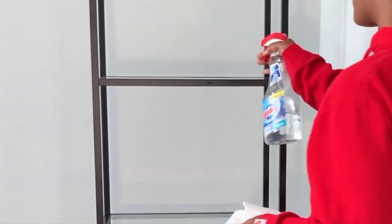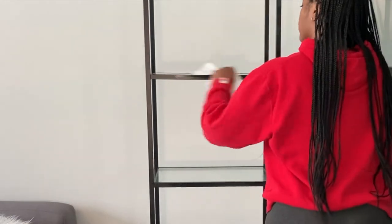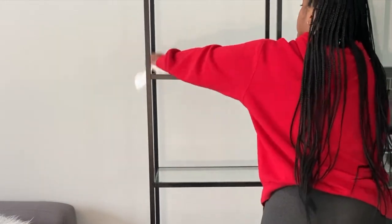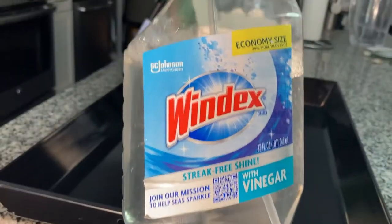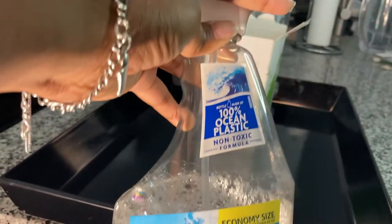I have it already put together here, so what I'm starting off with is just cleaning it out really well. I'm using this Windex with vinegar that I really like using on glass.